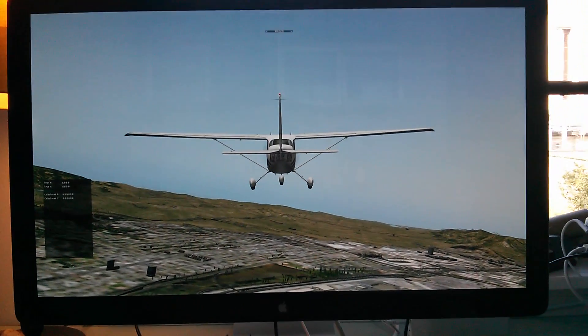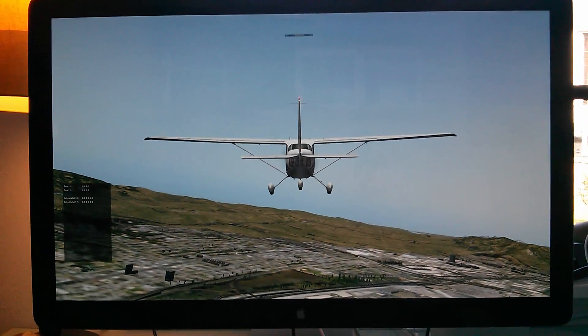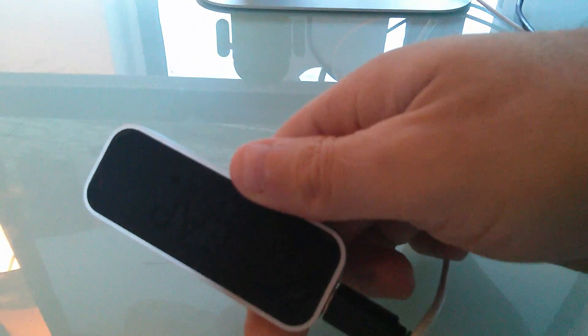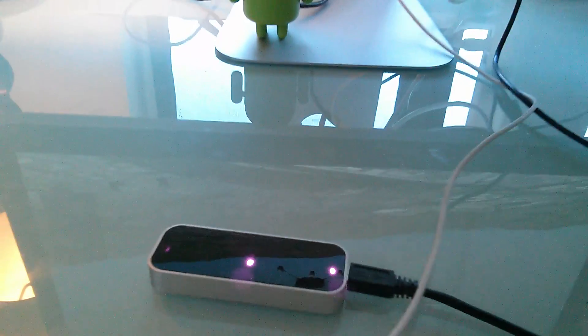This is a Leap Motion demo I'm working on. X-Plane 10.10, this is the Leap Developers Kit Revision 6.5.